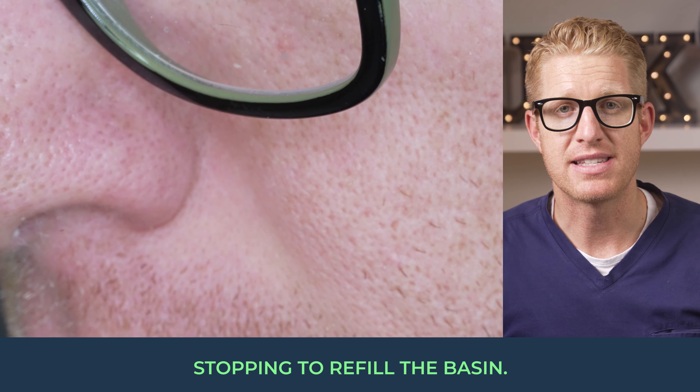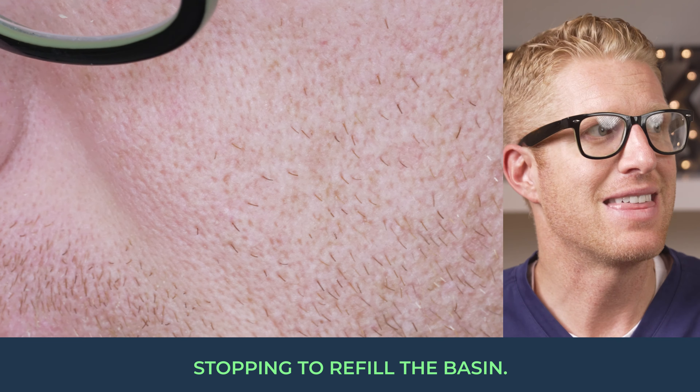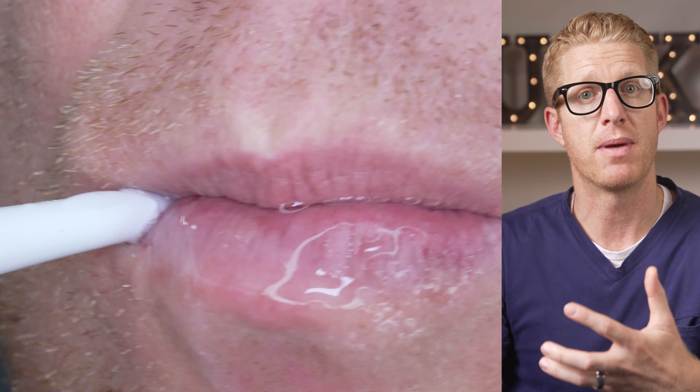I don't get why they don't just sell a bigger basin — I'm sure it has something to do with shelf space and packaging, but I think they could figure something out so you can at least brush fully on one basin. Now, while the water flosser portion of the toothbrush may have some disadvantages, it also has some cool advantages. You can add fluoride rinse to the water basin to get the fluoride benefits, since you won't be getting them from toothpaste and you'll probably want those benefits.